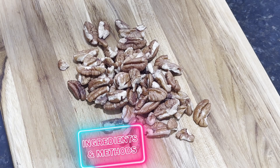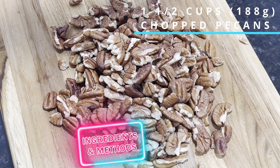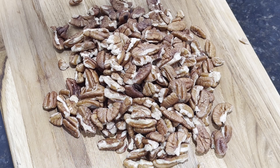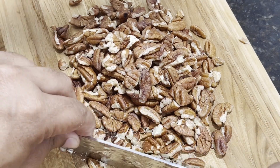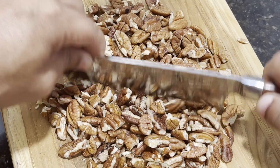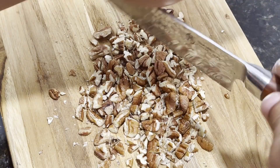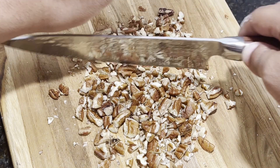All right, so to get this started, we're gonna need one and a half cups worth of pecans. Now, where you're from, do you say pecans or pecans? Let me know in the comments below. For chopping them up, I like using a sharp knife, a chef's knife in particular. You wanna aim for really small pieces that spread evenly throughout the toffee.